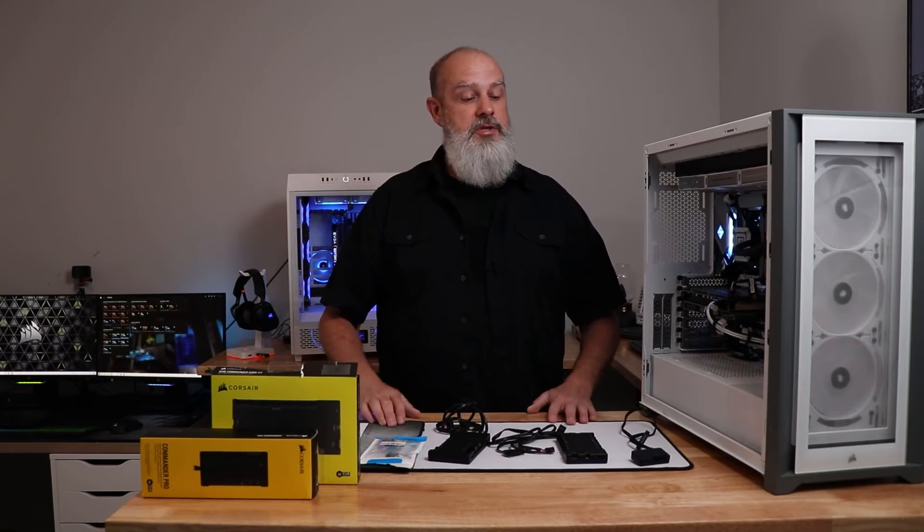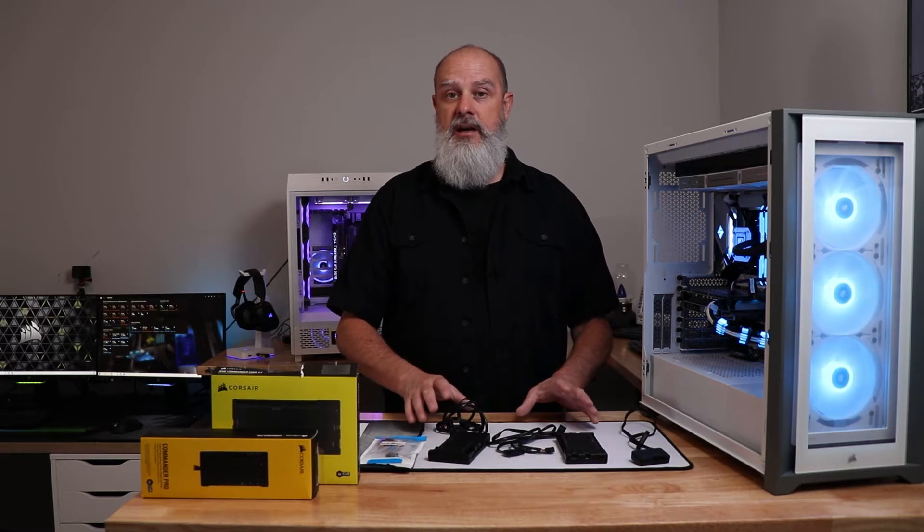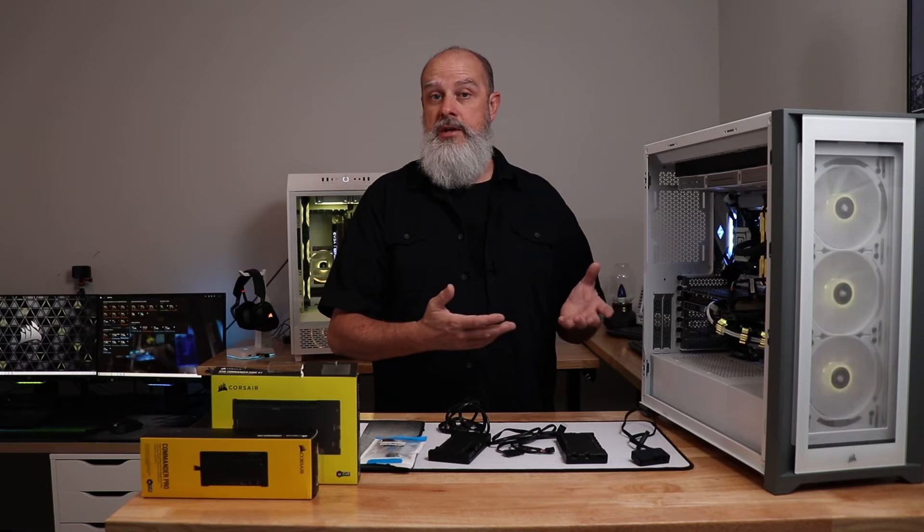Today I'm going to be talking about troubleshooting your Corsair RGB lighting controllers — specifically what to do if your controller is not being detected within the Corsair iCUE software or Windows.